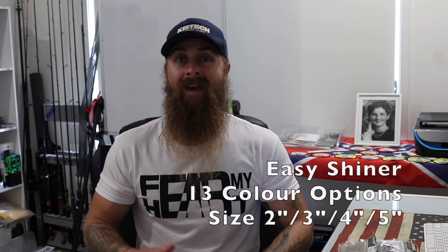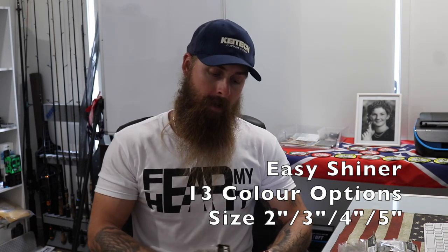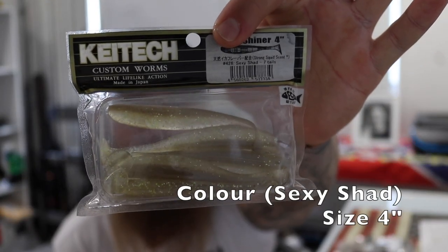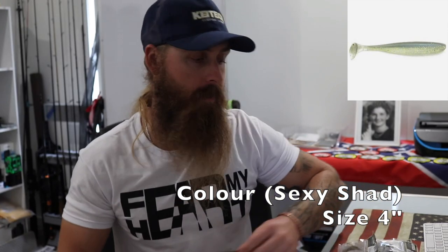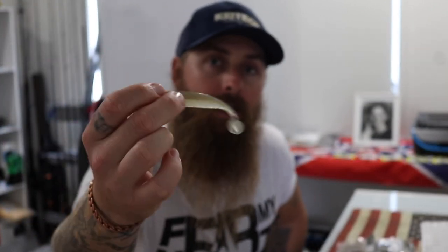The Easy Shiner comes in 13 different color variations. If you can't find what you want in that, well, I think you're looking in the wrong spot. Starting with the big boy — the four inch Easy Shiner — this guy's in Sexy Shad. I don't throw four inch plastics around for our bass in Australia, but it is a perfect baitfish profile. Because the Kytec soft plastics are so soft, they don't retain a shape — they come in a little plastic container. Most of them are infused with squid scent, and yeah, they don't smell great, but I'm sure to the fish they smell just fine.